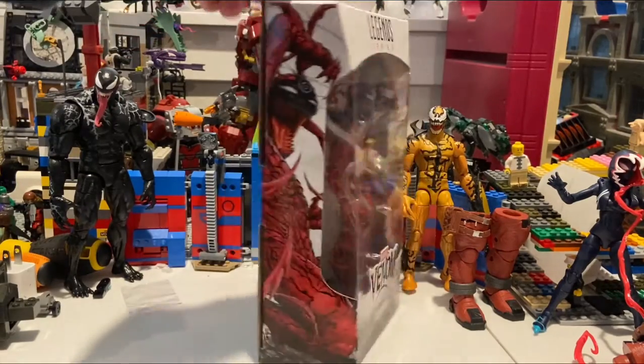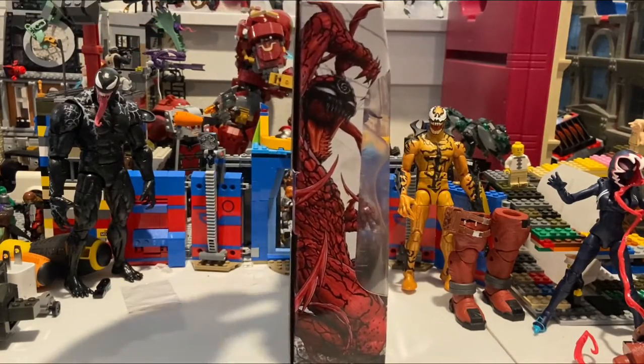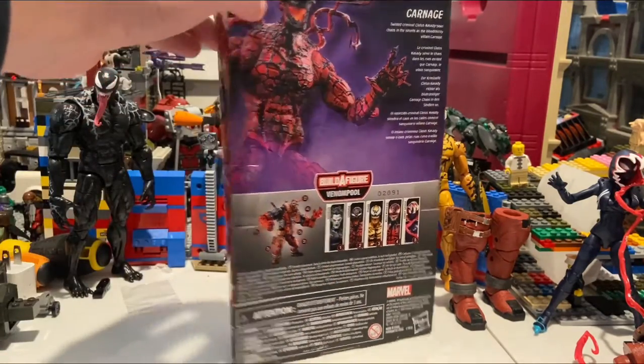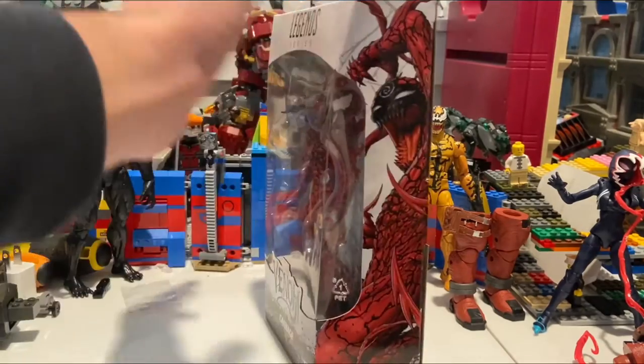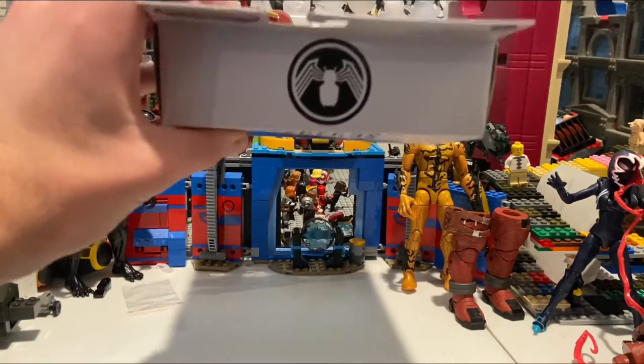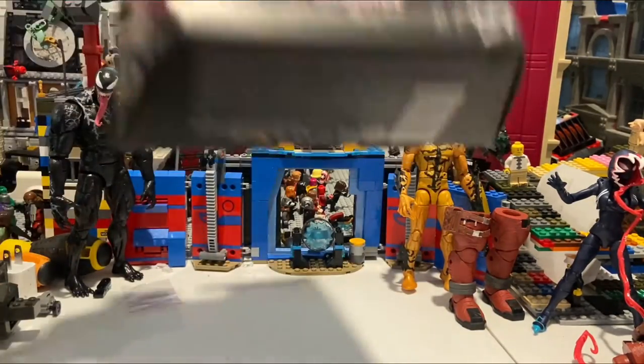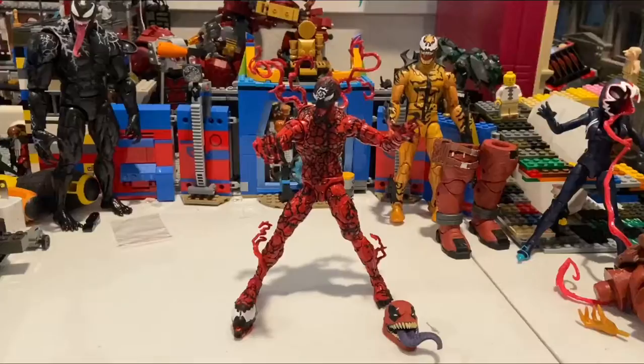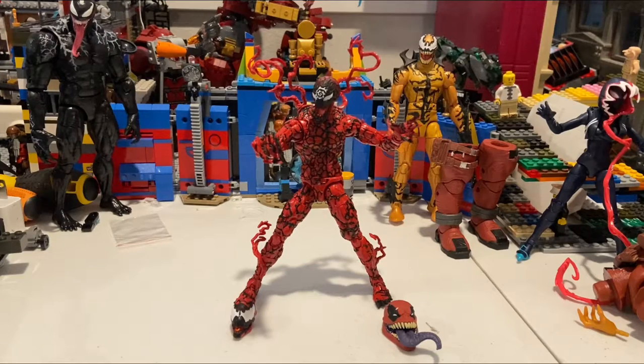Here's the front of the packaging, here's the side art, here's the back — you can pause and read that. Here are all the figures in the wave, the other side has the same artwork, there's the Venom logo on top, and the bottom has the DCPI.